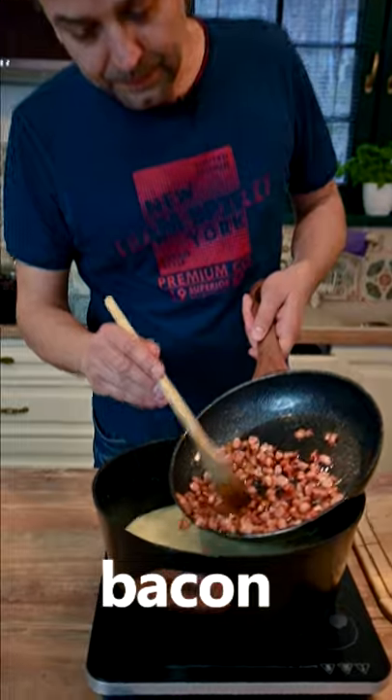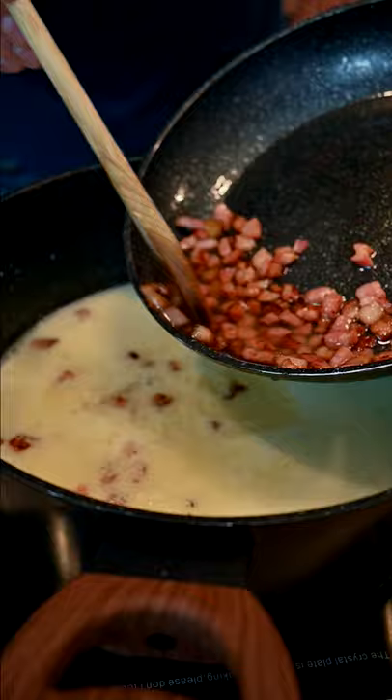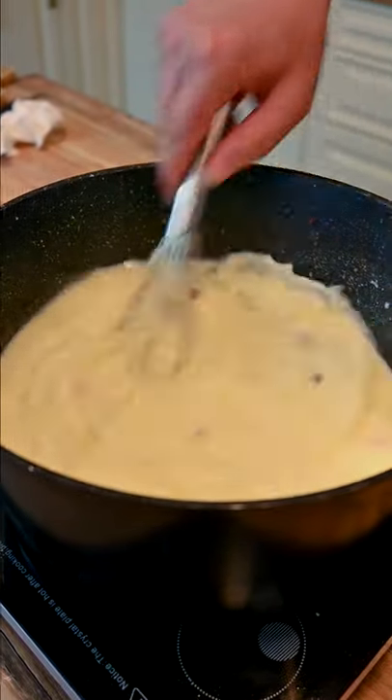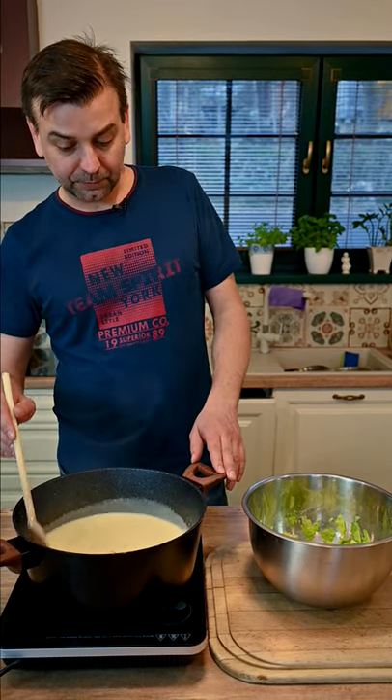In with the bacon and the fat as well. We'll save a little bit of the bacon for later. Boil the soup for just a short while, three or four minutes.